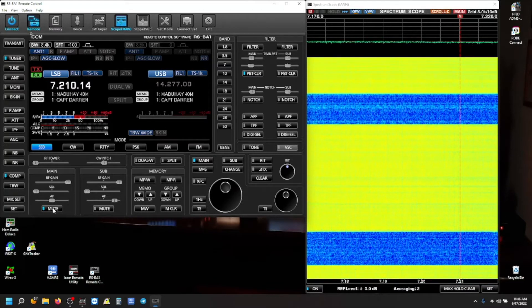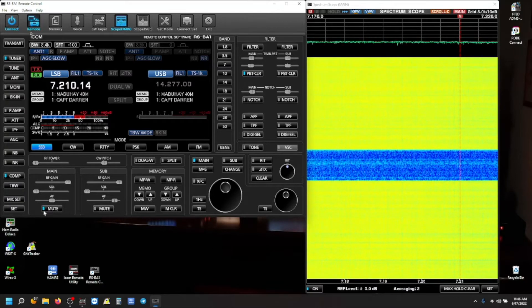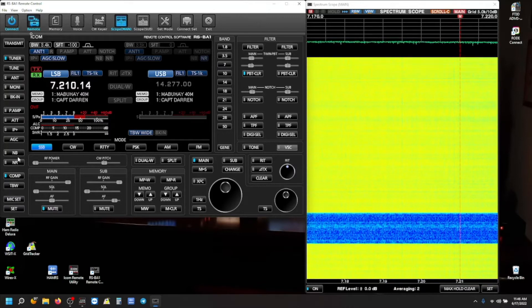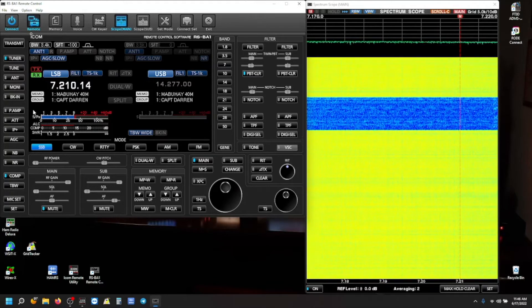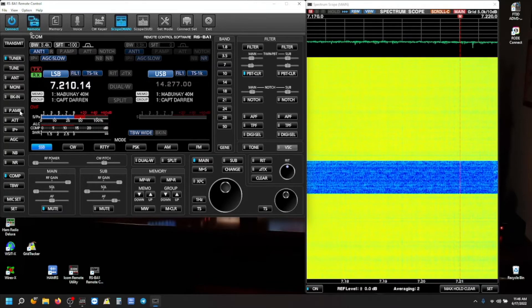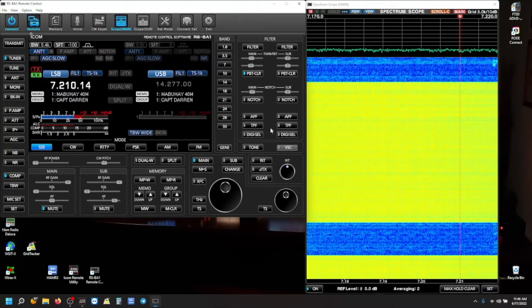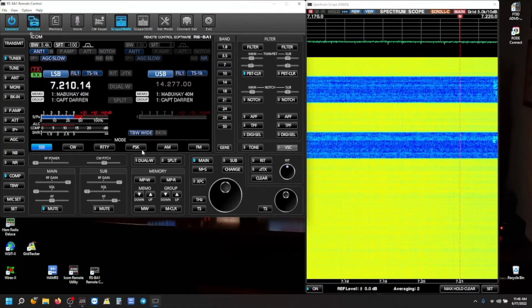That pulsating electrical noise — look here on the left, my noise blanker's turned off, noise reduction off. I have an overload here, some sort of strong signal. The preamp is turned off, attenuation is off, and we're currently on 40 meters.